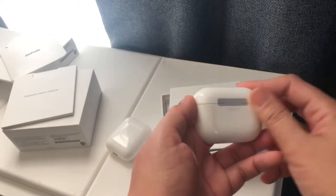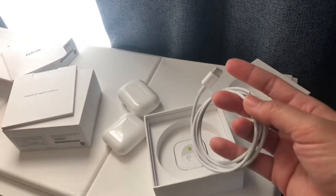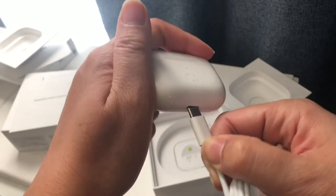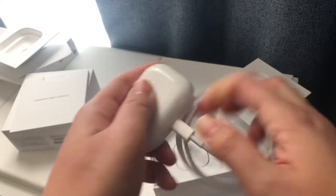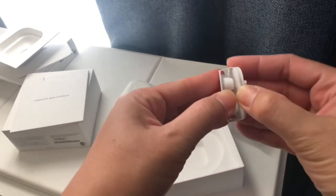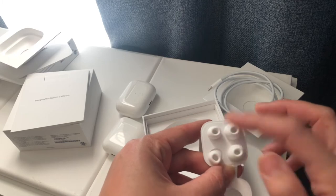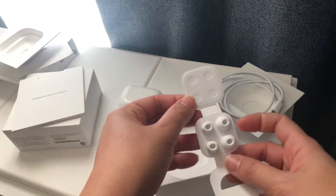It also comes with a cable charger, but the connector end is different from mine. This is how the AirPods Pro charges — you put it in right here. It also comes with extra silicon ear tips — there are two pairs: a bigger pair and a smaller pair. So I guess it comes with three pairs of ear tips total.